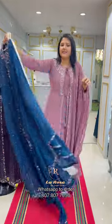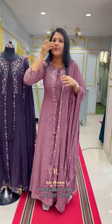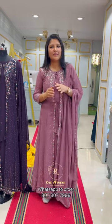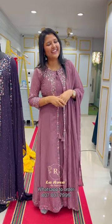We have seen different shades in this video. We have uploaded this video on the website. If you want to purchase any of these, please send us a screenshot. Thank you.